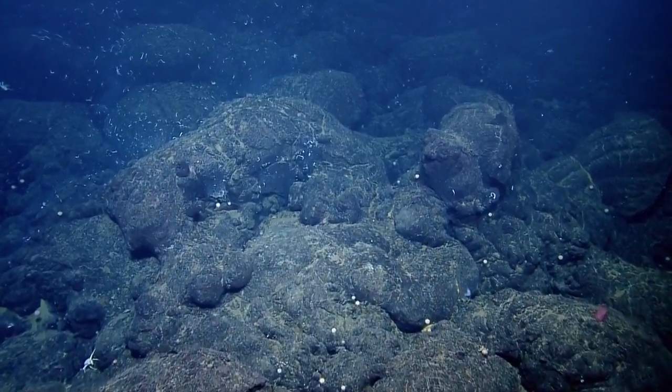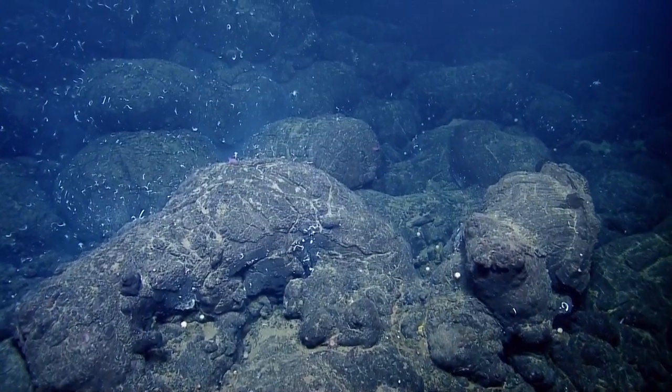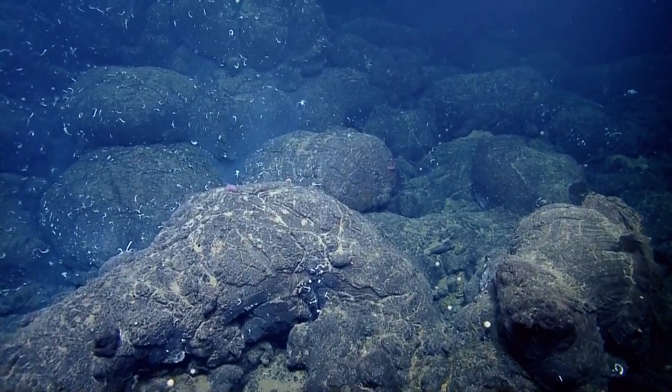Maybe I'm just used to it — kind of a good sense of depth. There's cloudy right there, Todd. Straight ahead? See the fluid? See the cloud?